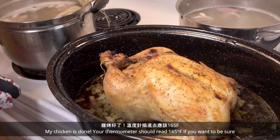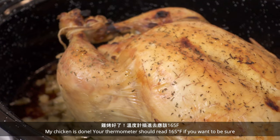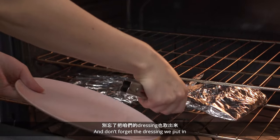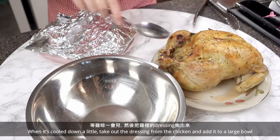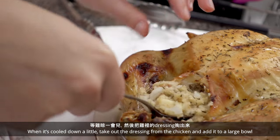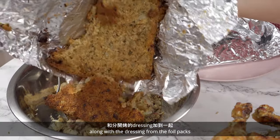My chicken is done. Your thermometer should read 165 Fahrenheit if you want to be sure. Don't forget the dressing we put in — when it's cooled down a little, take out the dressing from the chicken and add it to a large bowl along with the dressing from the foil packs.